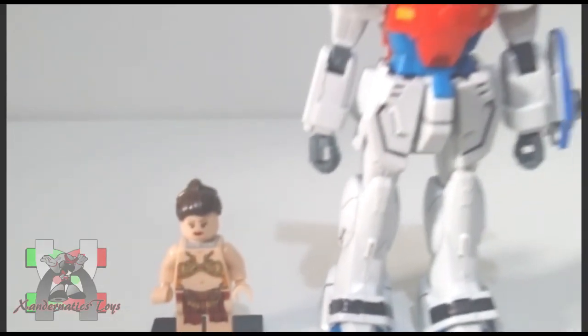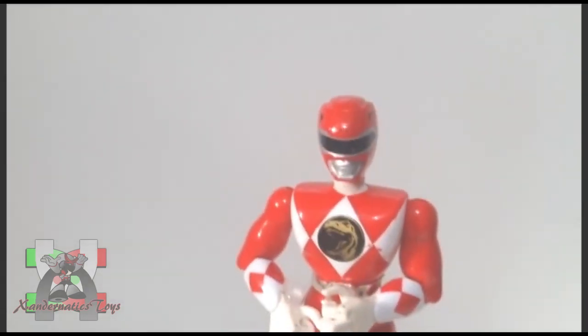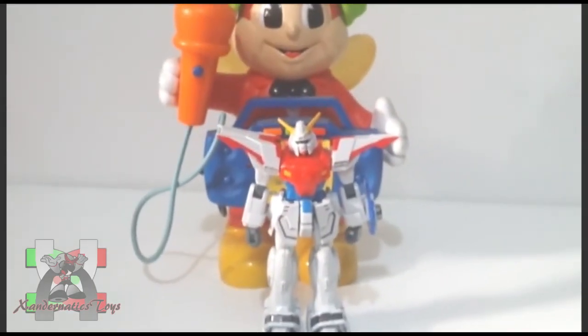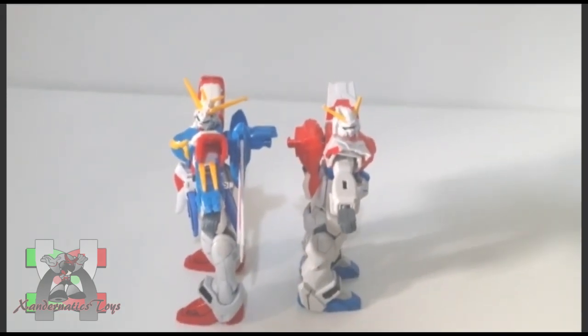Here are the comparisons to my other collection: Lego Minifigure Slave Leia, 1994 Mighty Morphin Power Rangers Karate Jason, Jollibee's Jollibee, and the 1/144 non-grade God Gundam.